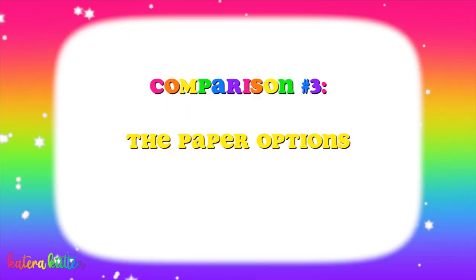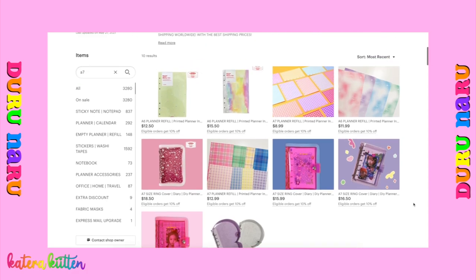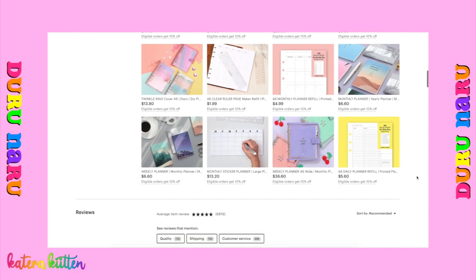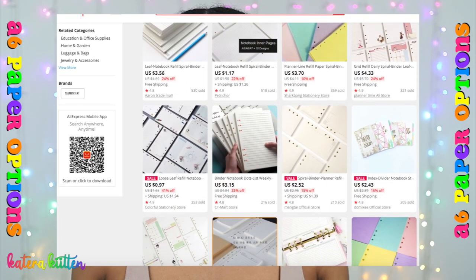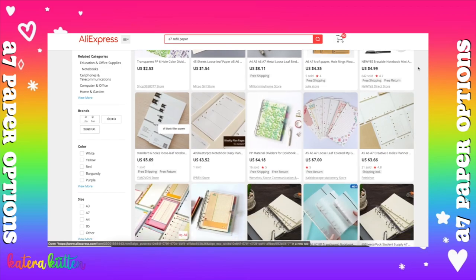Next, I wanted to cover the paper options. The A6 six-string binder does have more of a variety when it comes to this category. However, the A7 six-string binder also has different styles of paper that you can purchase. Looking at websites such as Durunaru on Etsy, they have so many different things — the refill sheets have cute little pictures and come in different colors. Another website is AliExpress, which has a great variety of options for both six-string binders in terms of paper for both the A6 and the A7.